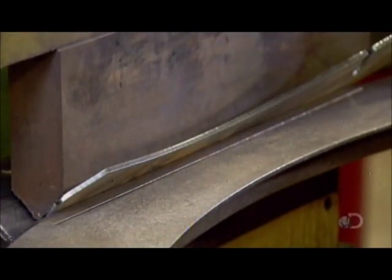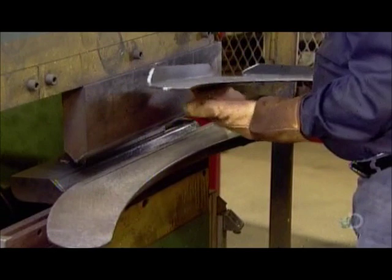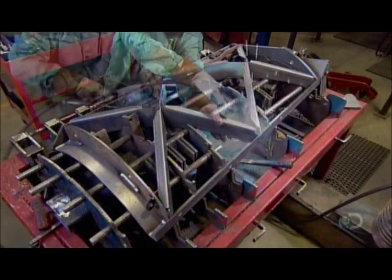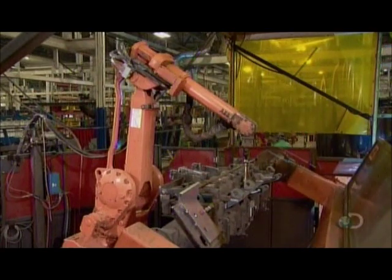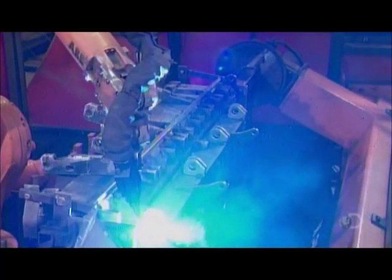Then they bend key load-bearing parts in a press brake to increase the structural strength. They position the parts for one section of the structure in an assembly fixture and weld them together. In a different assembly fixture, they position the parts for another section of the structure, and a robot welds those together.